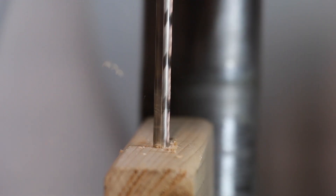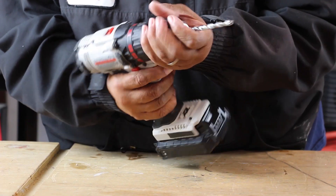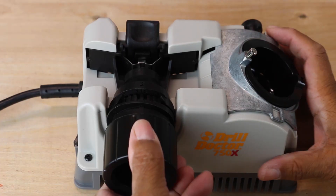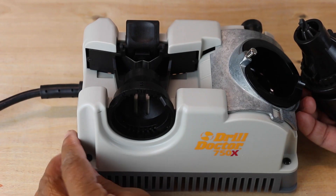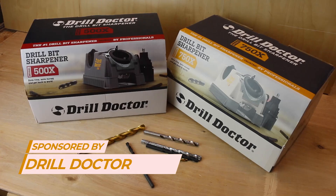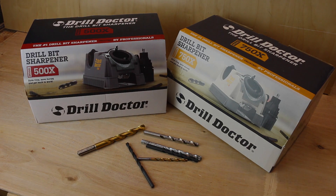I've been using a tool in my shop lately and it has changed the way I look at drill bits. I'm a little embarrassed to say this, but I would use my drill bits until they were spent and then throw them away and buy new ones. But recently, for the last few months, I've been using a tool called the Drill Doctor, and it has changed all of that. There is nothing as simple as sharpening your drill bit in a Drill Doctor. The Drill Doctor is easy to locate at Home Depot, Lowe's, and Amazon.